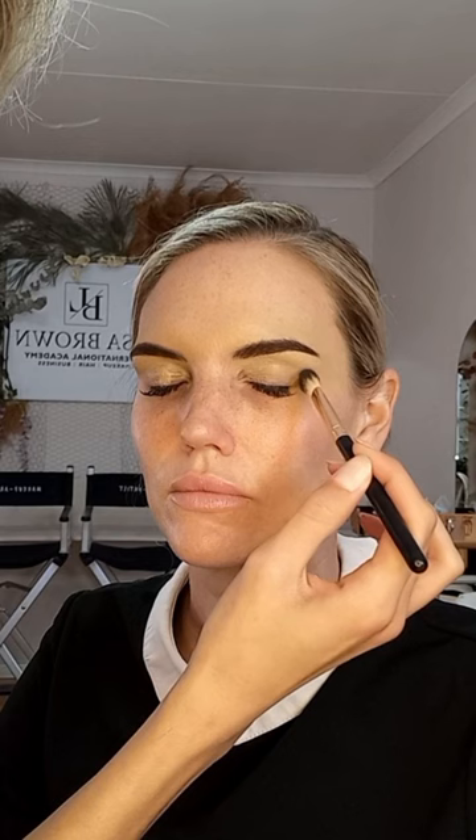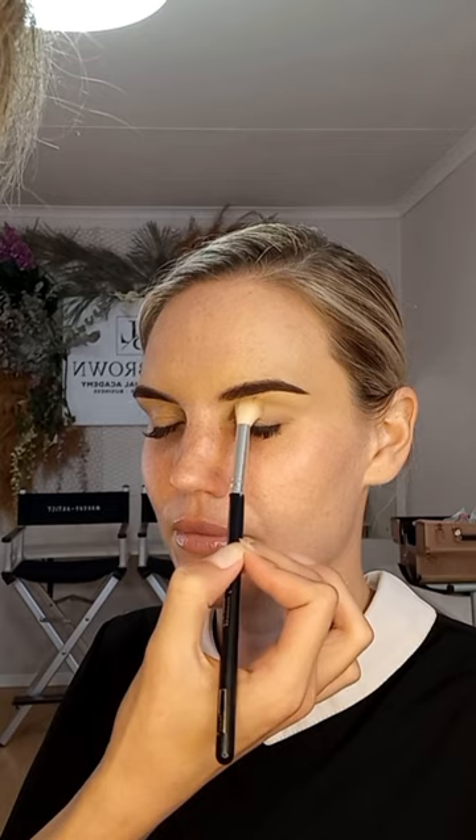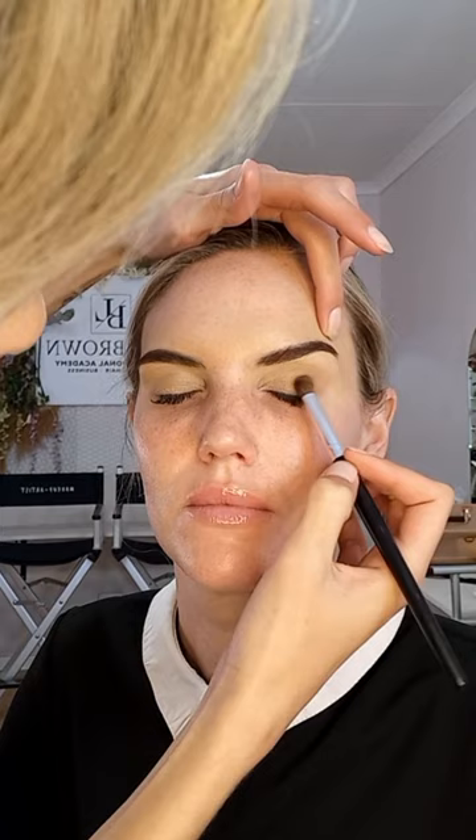Eye shadow time! Now we start priming the eyes, either with a Mac paint pot or a little bit of concealer, and just blend it out with a fluffy brush. Now with a very light brown or your contour shade, you can start defining the crease. I'm just blending it all over the crease, making sure there are no harsh lines.